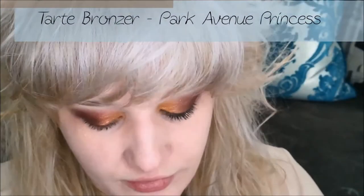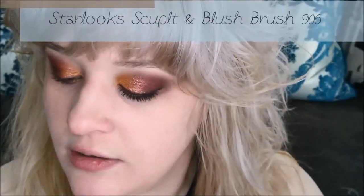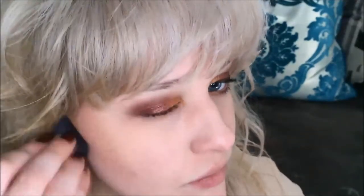Now that I've put on my waterproof base coat, I'm going to do my bronzer using the Park Avenue Princess bronzer from the Tarte Rainforest of the Sea After Dark Colored Clay Eye and Cheek Palette. I'm using the Starlooks sculpt and blush brush 906. I pinch the brush, start up above my ear, and just barely blend it in — I'm so pale that too much bronzer really cuts into my face.